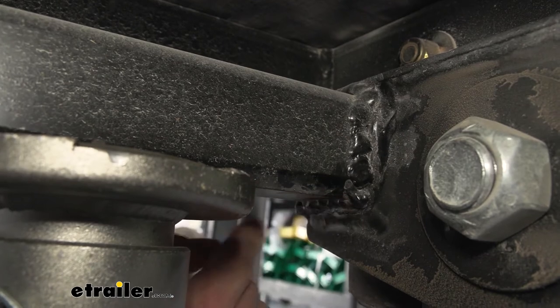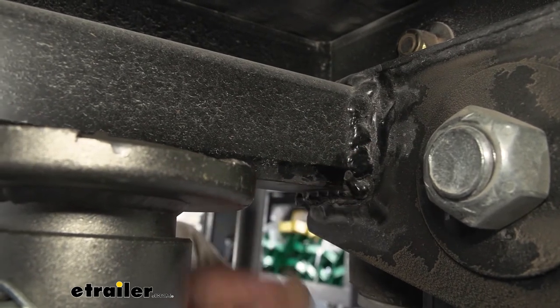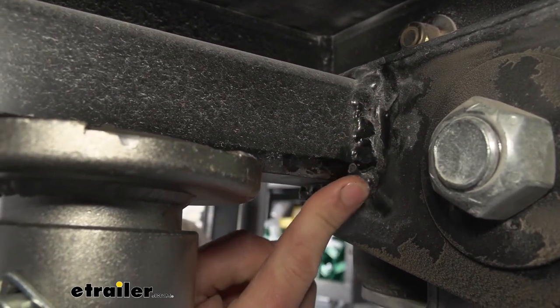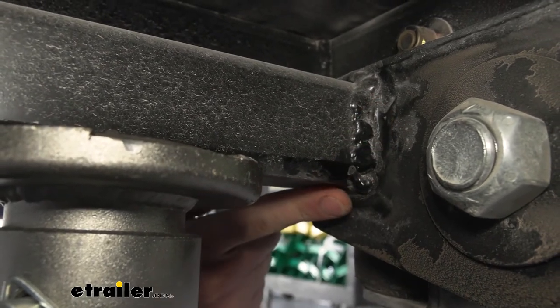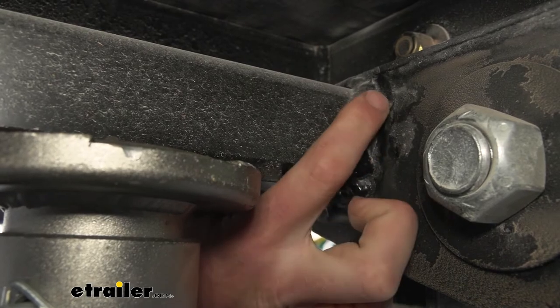When welding this, you can use whatever works — a MIG, a TIG, or even a simple stick welder will do the job. One's going to be prettier than the other, but not a lot of people are going to see it, so all you really want to do is make sure it's nice and strong.